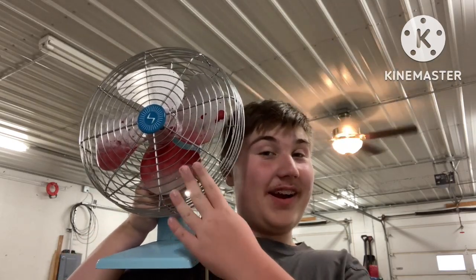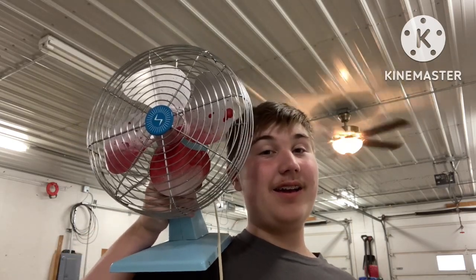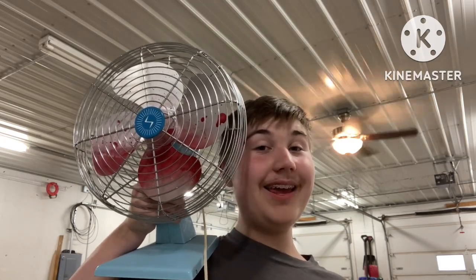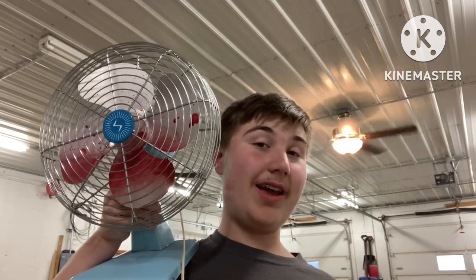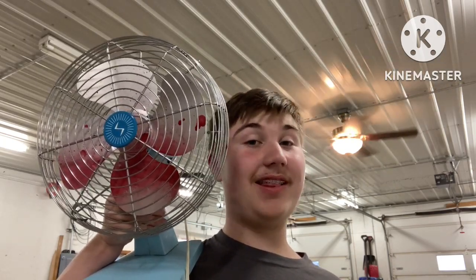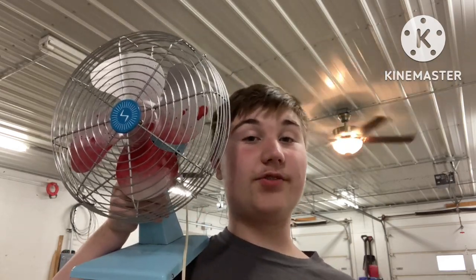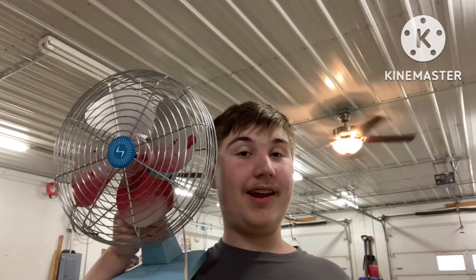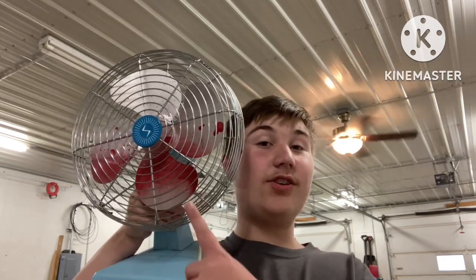Yeah, this looks very creepy — this looks like a thing for Halloween. It's with a fan, and this is a perfect project for fan addicts or really anyone. If you know me and watch my videos, you know I'm very interested in fans. I'm going to show you how to do this perfect Halloween gruesome prank. It's very simple, it doesn't take too long, and it's only about four or five things.